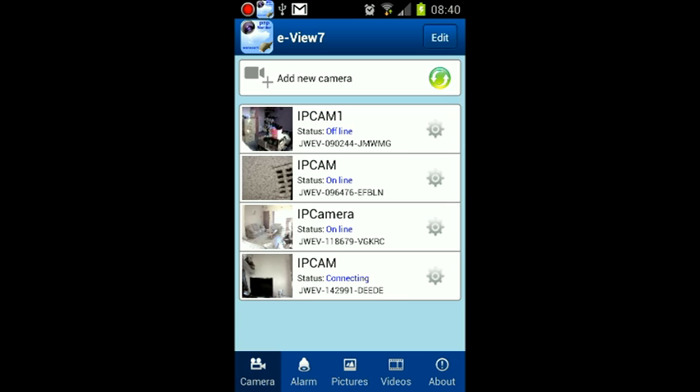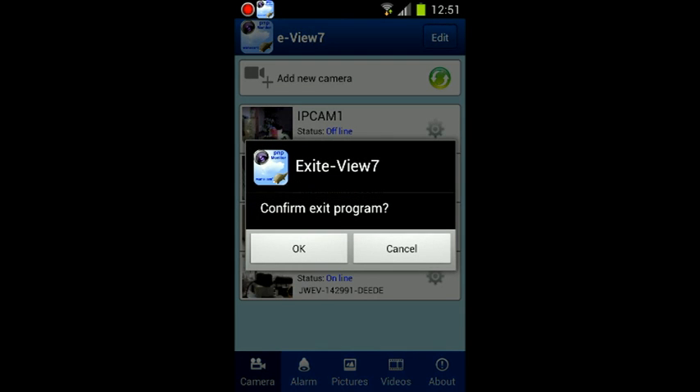I will be adding more videos regarding WANSCAM cameras, so check the YouTube description of this video below.